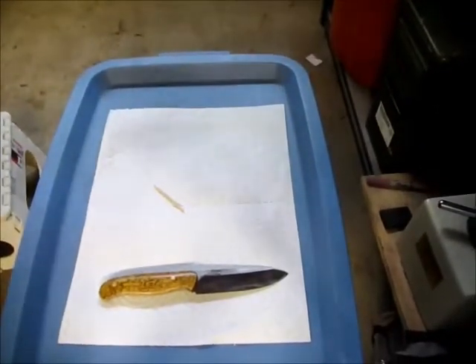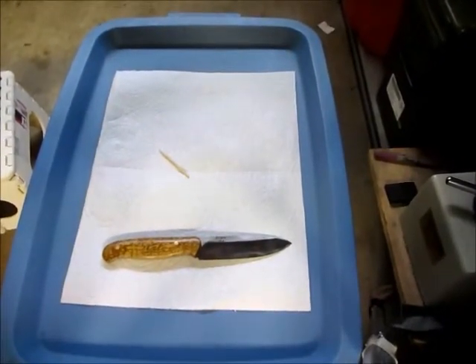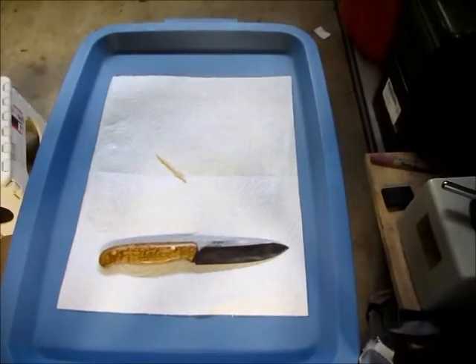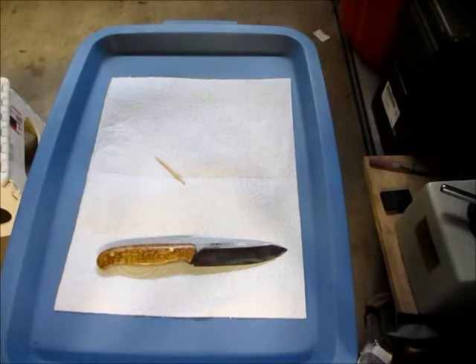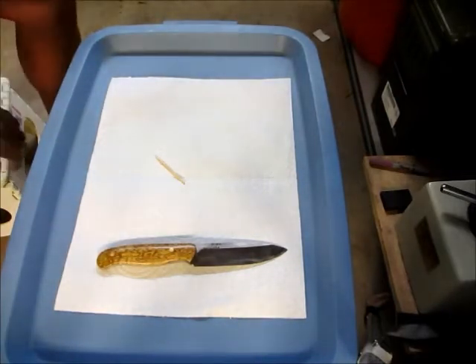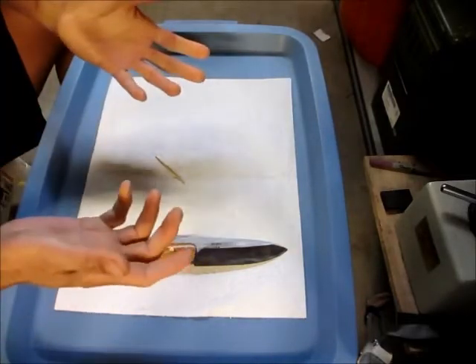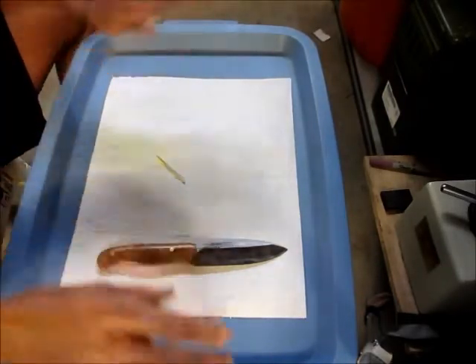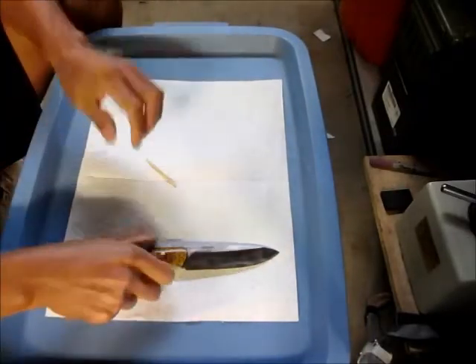I'm going to relate those concepts to why I left my knife at very high hardness. A lot of people think that high hardness equals brittle, and I think I need to clear that up by going back to the basic concepts.